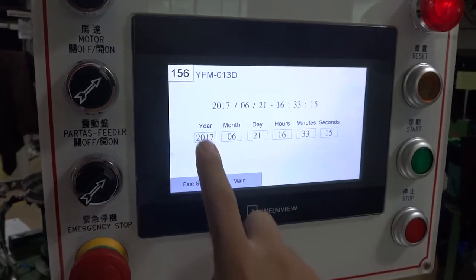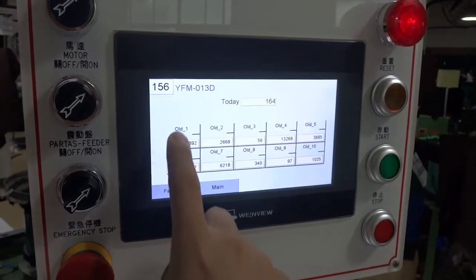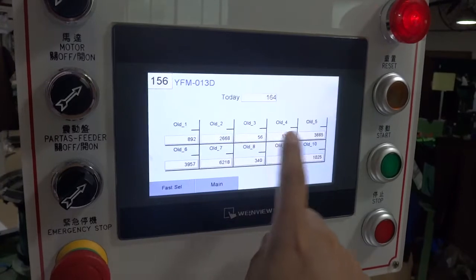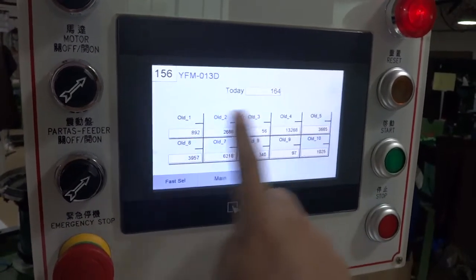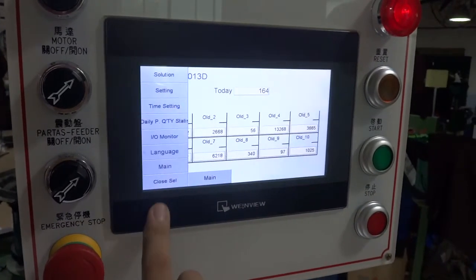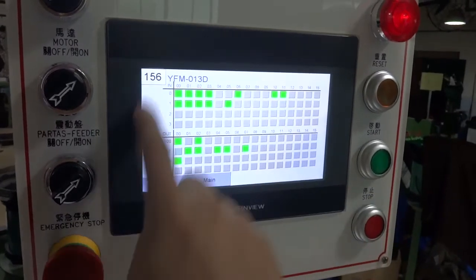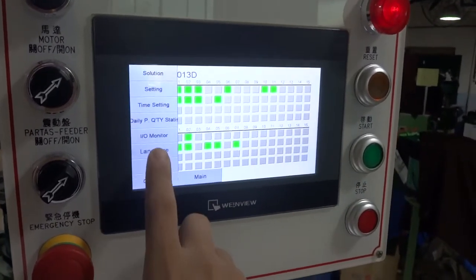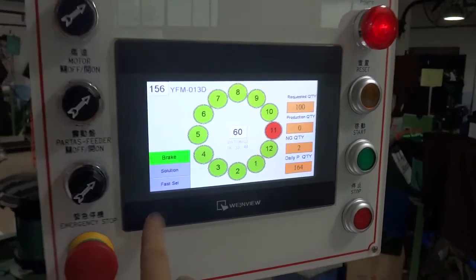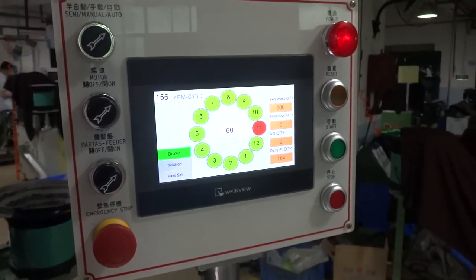For the time setting, you can set up the time from here. Daily production is shown — the old one means the previous day, O2, O3, O4, O5 show how many pieces were produced in previous productions. The input/output can be monitored from here. Go back to the main screen. This is how to operate this machine, and we have finished the machinery testing.